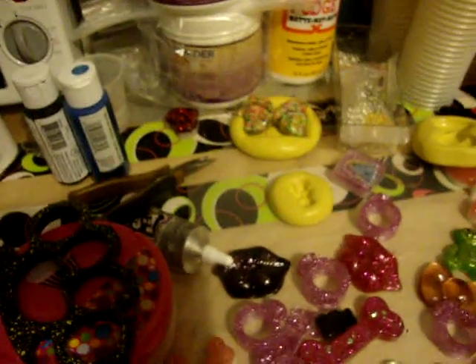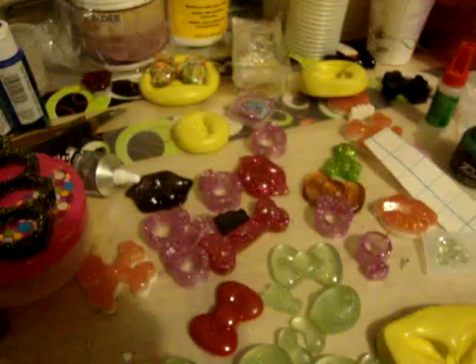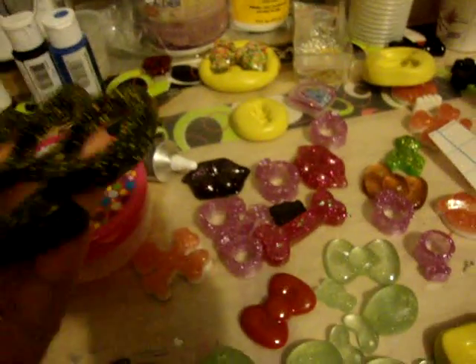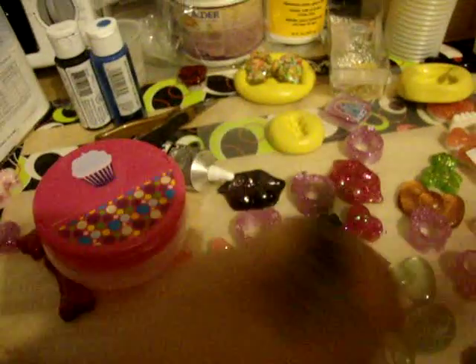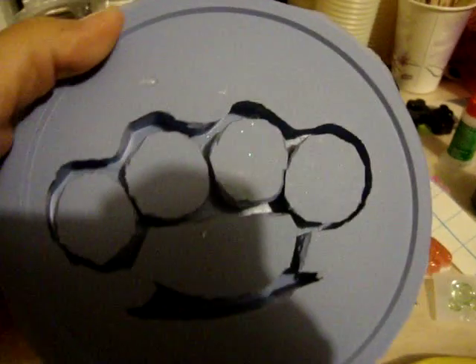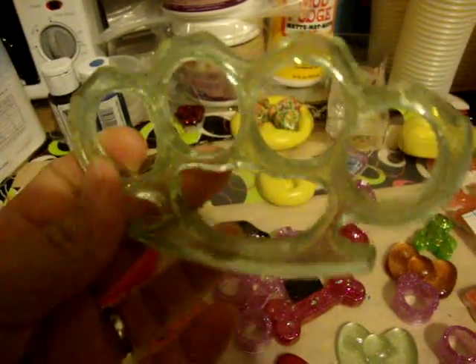So I got some mold build. I haven't been doing it for a while. But what I did want to show you is these are real brass knuckles. And I made a silicone mold out of them. And this is the finished product. Look.